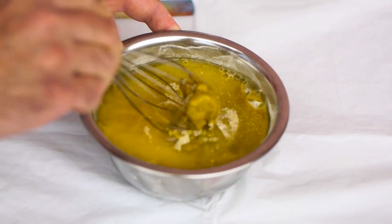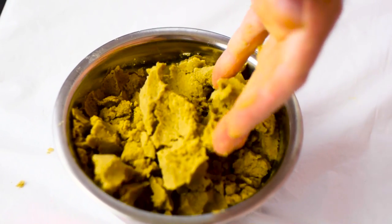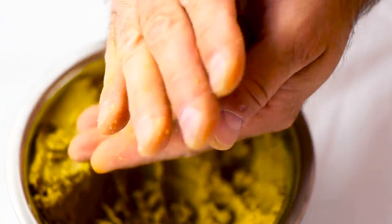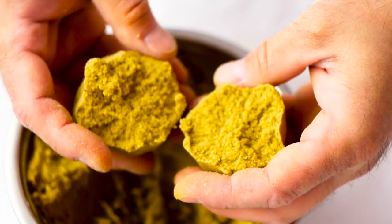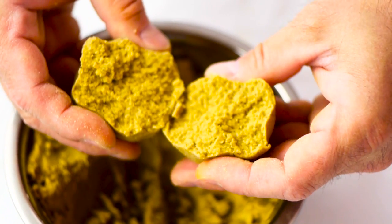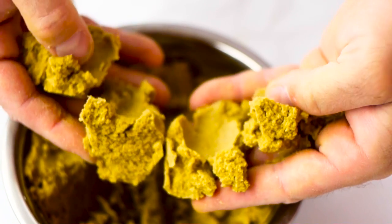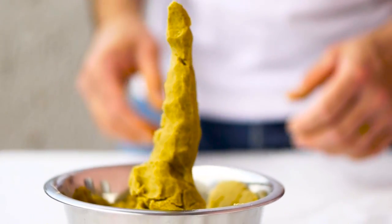In my opinion, this is the closest kinetic sand to the original. It holds the shape and you can basically do anything with it. But it doesn't look like kinetic sand — it looks like dough. So if you ask me, it's the best way to work with it, but it doesn't look like kinetic sand. It's up to you guys.